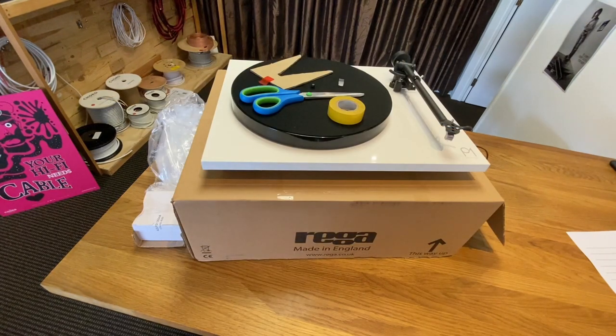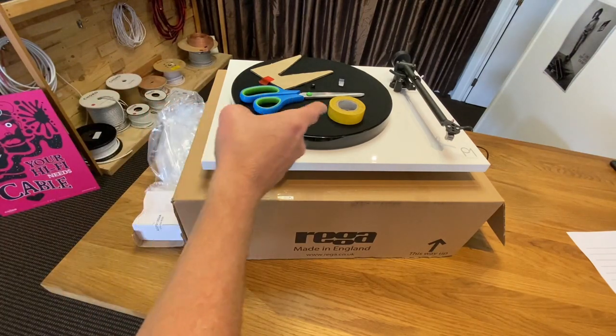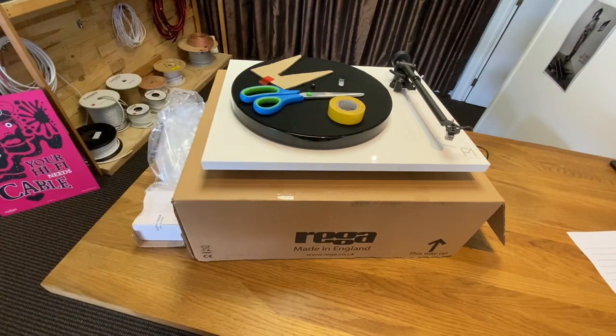Alright, so you've gone up to the roof, into the ceiling or into the garage and you've got all of your packaging out — you haven't forgotten anything. You'll also notice that we have a pair of scissors and some tape which we're going to show you how to use in a moment.